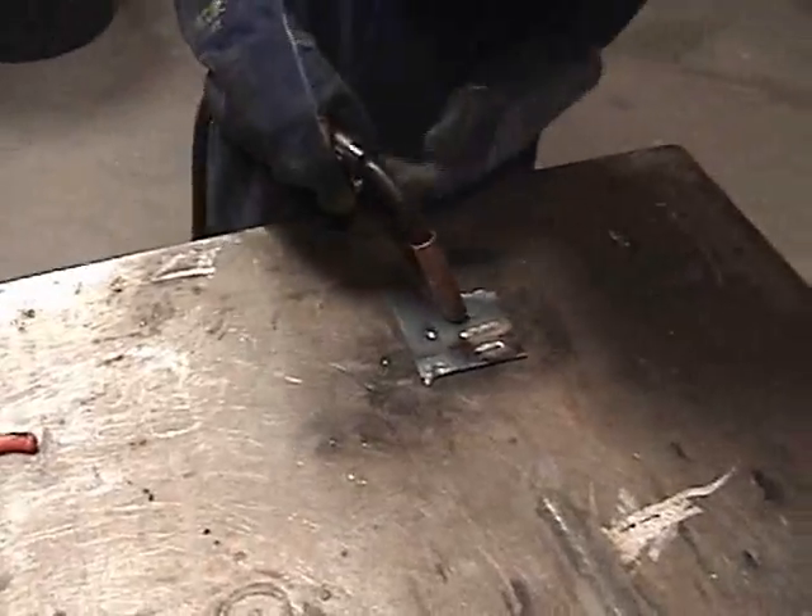Robert's just making some practice welds. That's actually good — perfect. We're cutting.